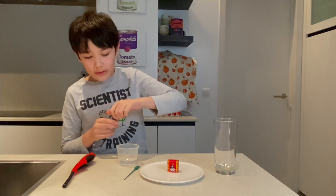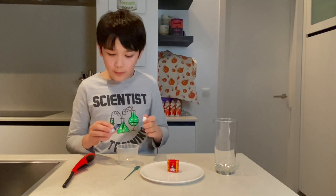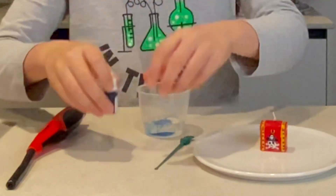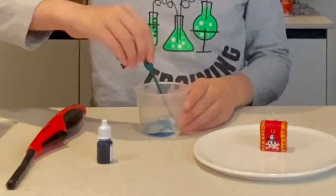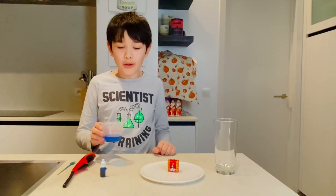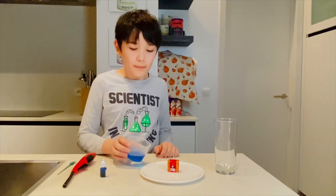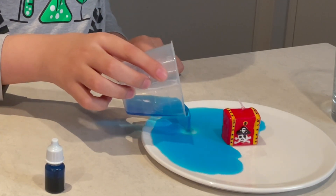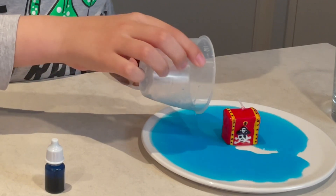Okay, we're going to put one drop. Then I'm going to stir. Now that I have blue colored water, I'm going to pour it onto the plate.